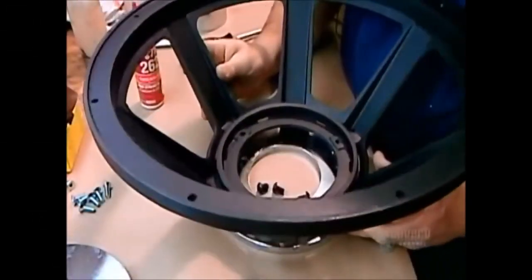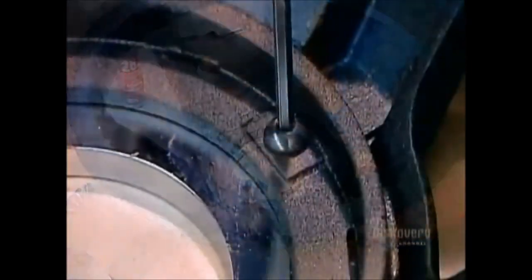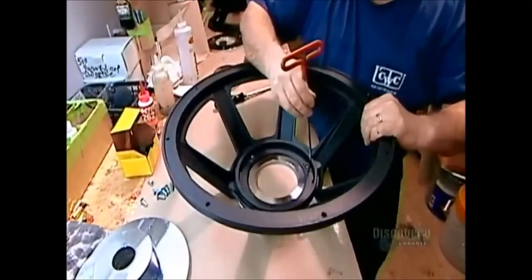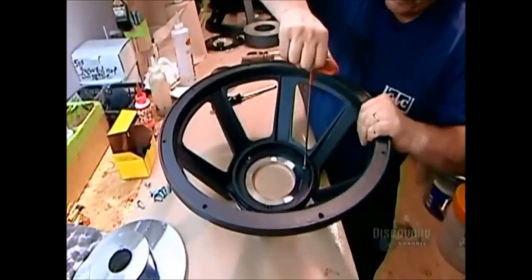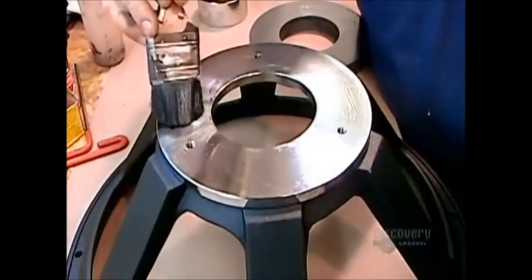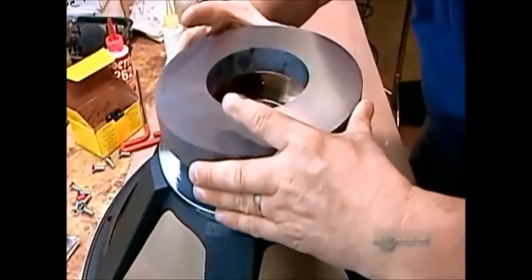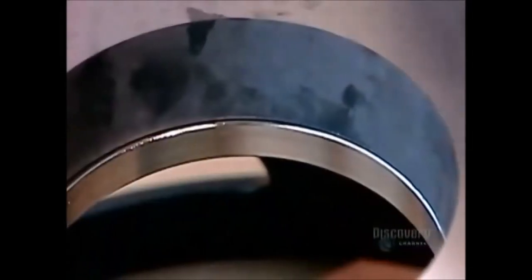Now they spread glue on the narrow end of what's called the metal basket, a die-cast aluminum frame that will hold the magnetic structure and cone. They screw the front plate — the plate with the bigger hole — onto the glued surface. Then they glue the underside of the front plate and one side of a ferrite, a ceramic ring made from iron powder.